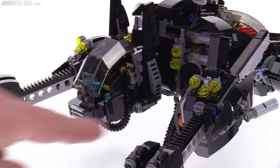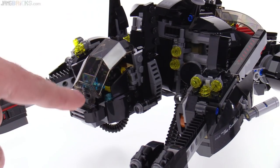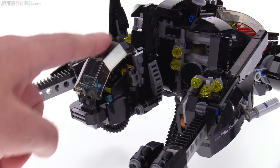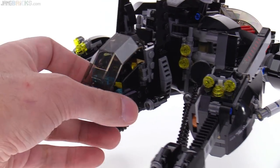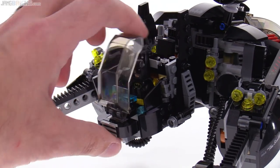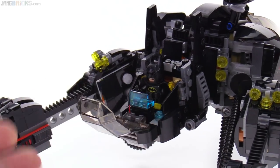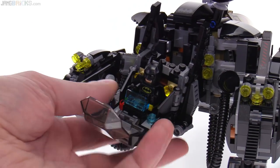Stud shooters on the sides — one on each side. I like this use of the canopy piece that they use way too much in helicopters in Lego City. Here it works great. It's actually upside down, or 90 degrees off. This is a nice cockpit built up.